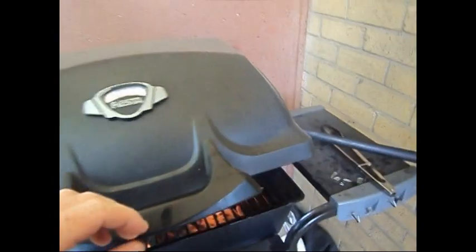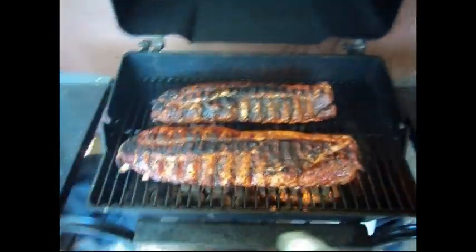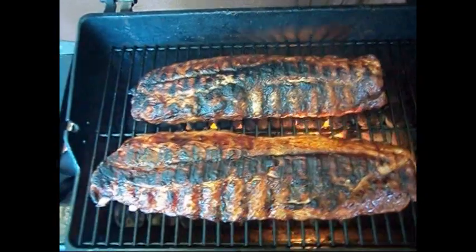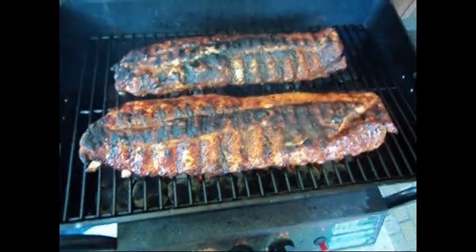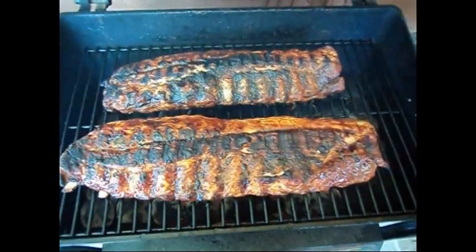Let's see what we got going on in here — look at that! We got some baby back ribs on the grill. I was gonna do a full video and start with the dry rub and everything, then transfer over to the grill, but I just kind of got lazy, so just making a quick video here.